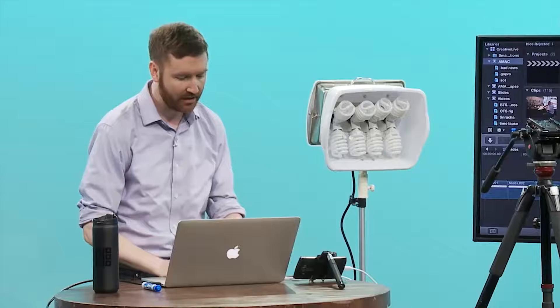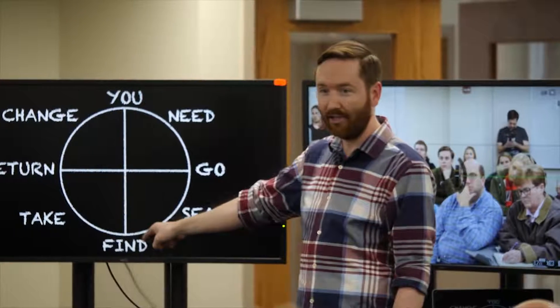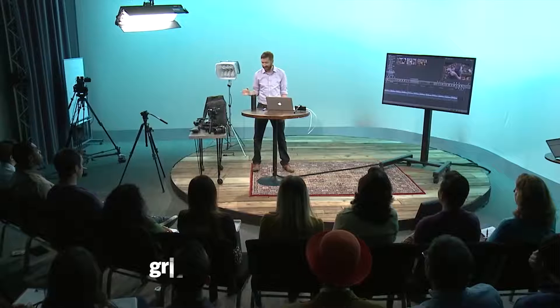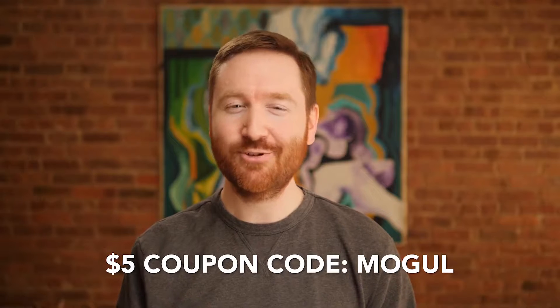This is a workshop I've taught all around the world in many different countries, and I'm excited to finally bring it to you and make it available online. It's an hour talking about elements of documentary, storytelling structure, the gear that I use, and editing tips. It's all available at griffinhammond.com/crash. It's $10, but I want to make it available to Indie Mogulers for half price — just $5 if you use the coupon code MOGUL. Again, that's at griffinhammond.com/crash.